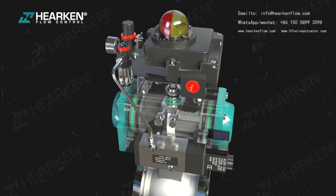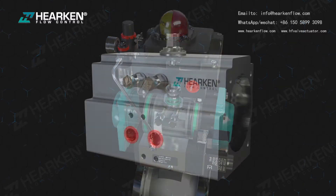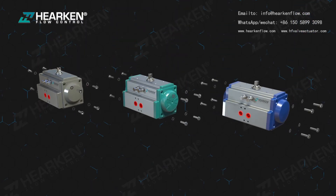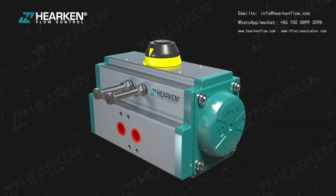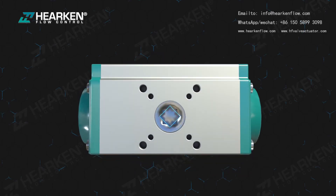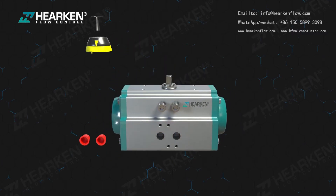The guaranteed cycle life is 500,000 cycles up to 1 million cycles. Various indicator options are available, including three generations of CAPS design — first, second, and third generation — with outer hexagon screw and inner hexagon screw as optional choices to help select suitable models for your market demand. Valve connections are manufactured to fully conform to international NAMUR interface and ISO 5211 and DIN 3337 standards.